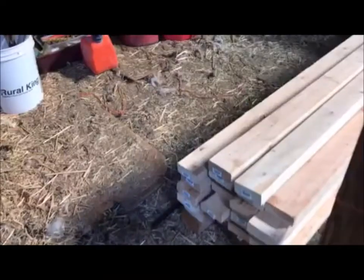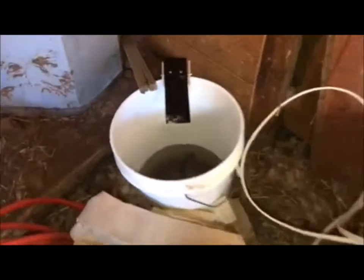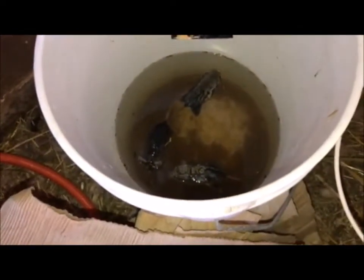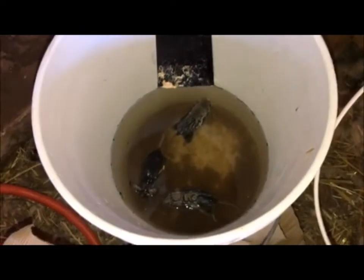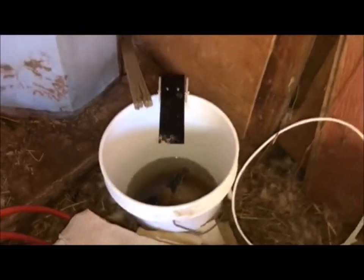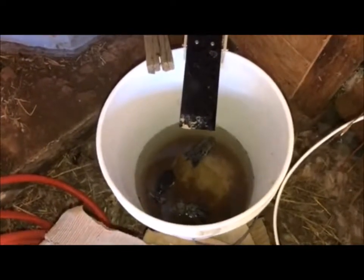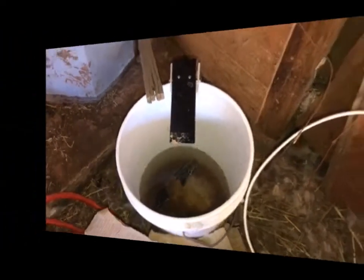Let's check this out — looks like I've got some customers. Yep, we got a few of them. There you go, there's a trap that works. I'll show you a little clip of how it actually works — you'll see it in action.